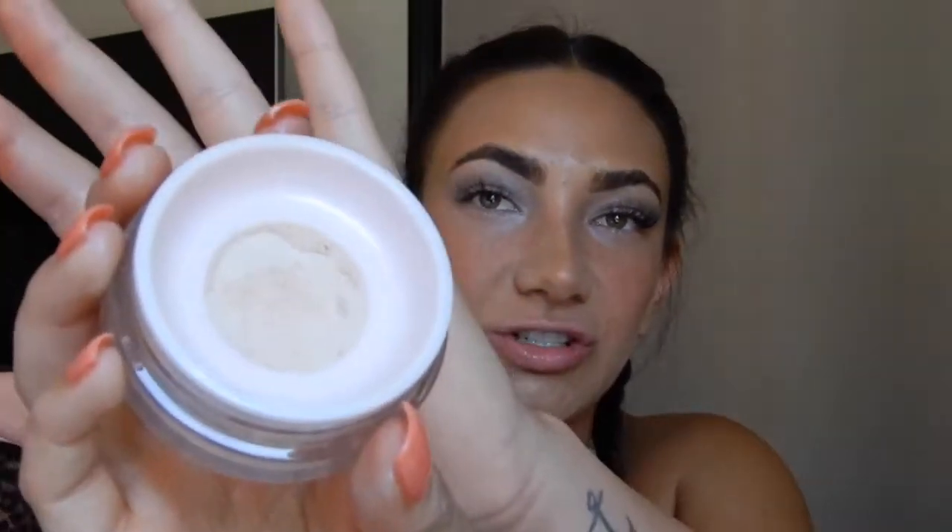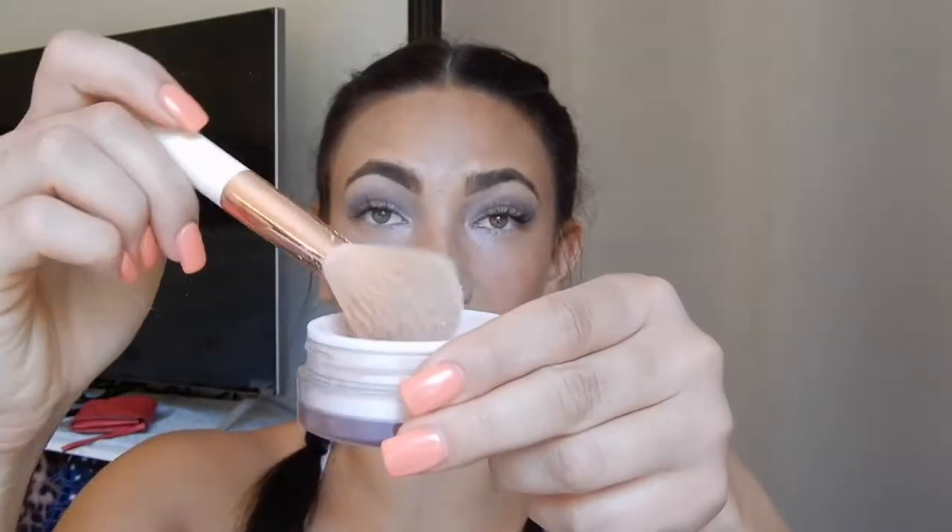I'm going to use a little bit of the powder just to review it for the video. It comes with a weird mesh thing inside, so it bounces back up at you — you could really waste a lot of product. I'm putting it on the parts I would usually highlight. It helps brighten things up a little bit, but it is a little light for my general shade right now — it's definitely very, very light.